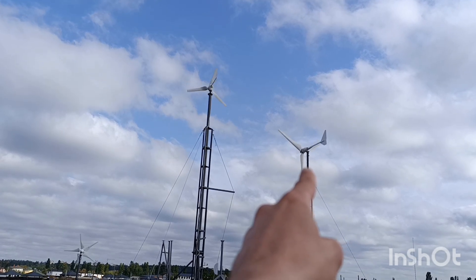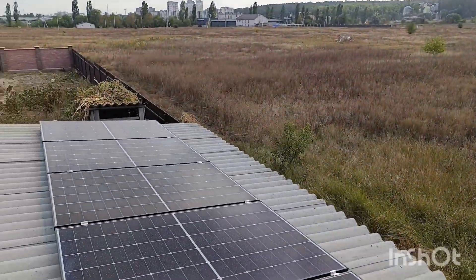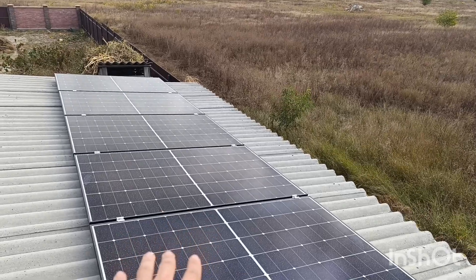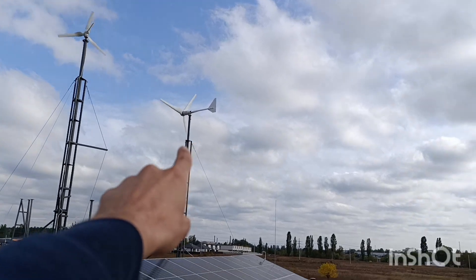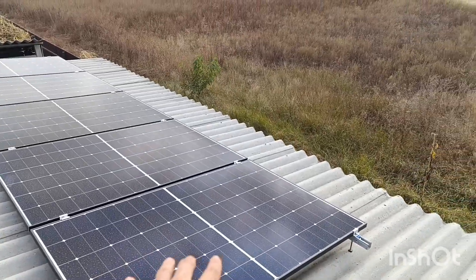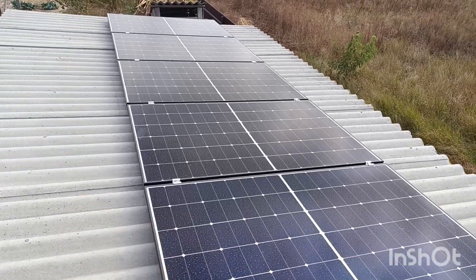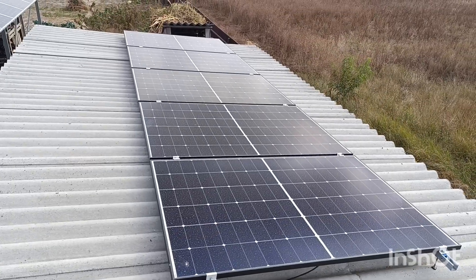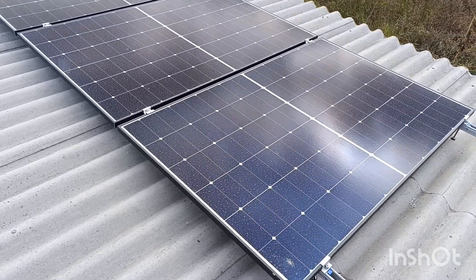Yesterday, with everything in clouds, this 2.17 kW panel array produced only about 1 kilowatt, while the 2 kW wind turbine outproduced it four times. That's the real difference — if you're building a completely off-grid system, always consider both solar and wind together. This combination works absolutely nicely. Let me know in the comments if you'd like me to show you anything else, and I'll see you later.